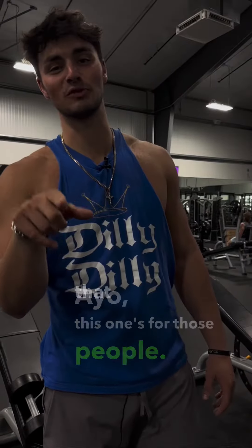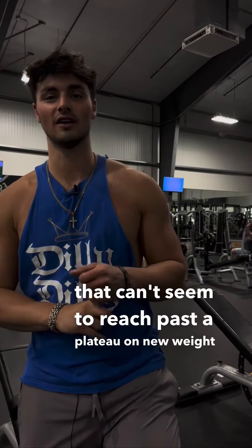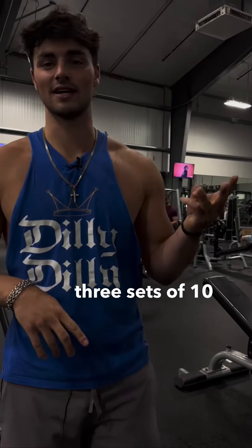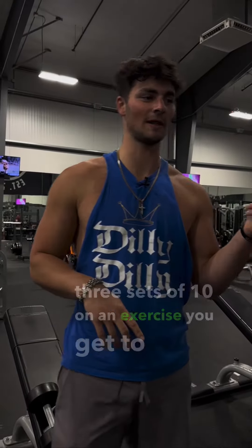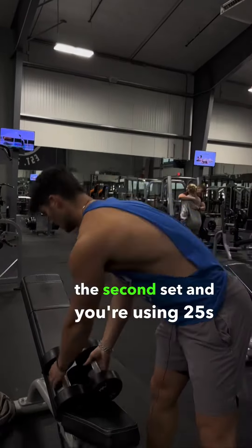This one's for those people that can't seem to reach past a plateau on their weight, on their max outs, whatever it is. Say you're doing three sets of 10 on an exercise — you get to the second set, you're using 25s and you can do 10 easy, but then you jump up to 30s and you can only hit like three or four reps. You can't do all 10 reps.